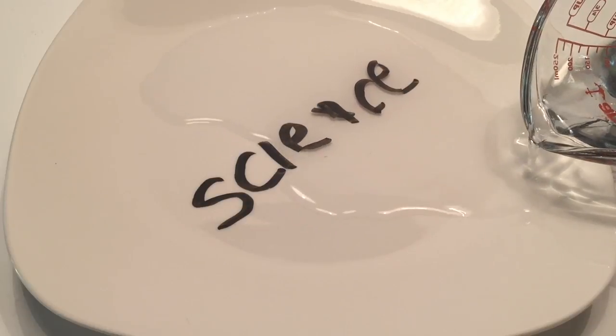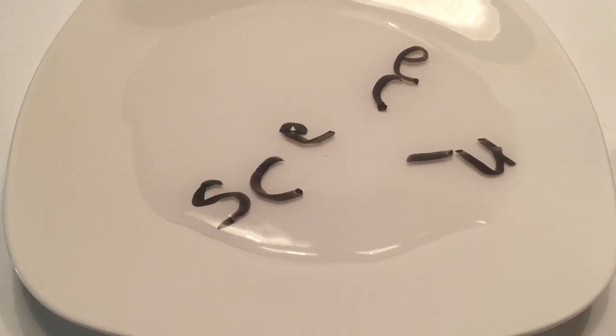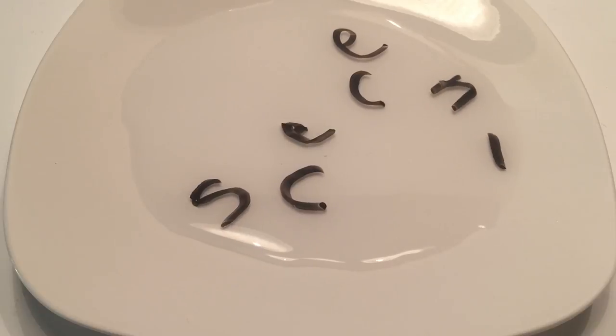If you pour too fast, it might just dissolve all the letters. And slowly, as you can see, you can start seeing the words are starting to come right off the plate. And there you have it — you have your moving letters, just like that.